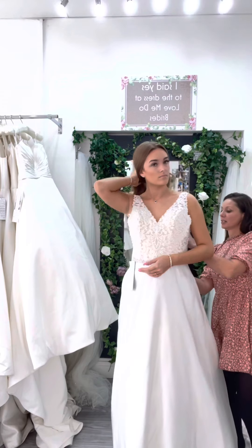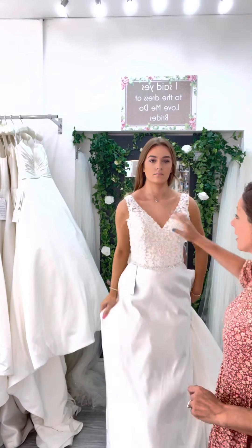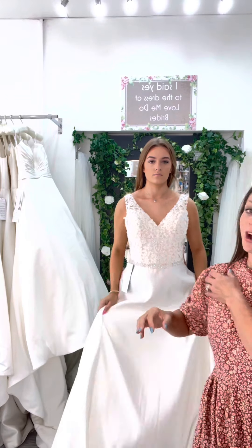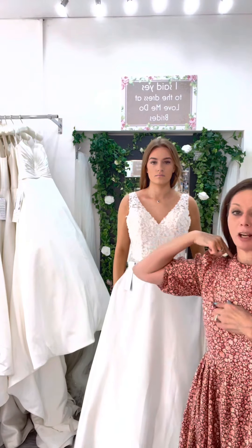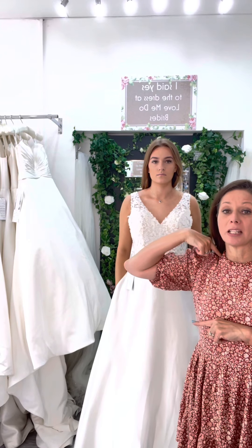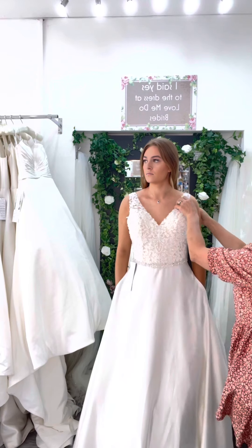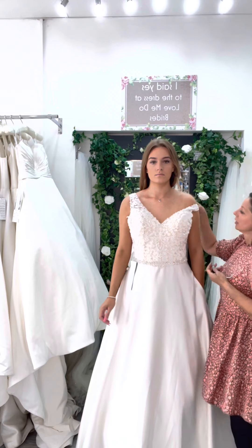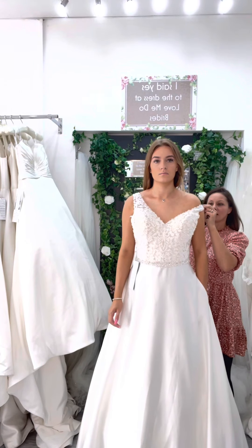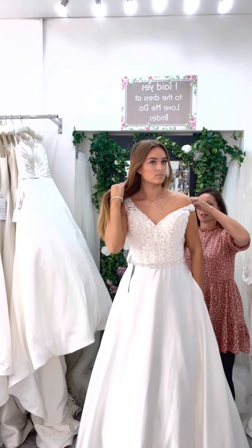I'm just going to pin you into the front. You could on this dress, if you wanted to — anything with a V like this, as long as you've got enough fabric here. So like me and Jessie, we're quite shallow in this area. If you're longer in the bodice, that might prove a little bit more difficult. But this one looks really cute off the shoulder. So if you wanted to go the dropped shoulder, we can actually do that — we just need to put a dart in it and bring it through.